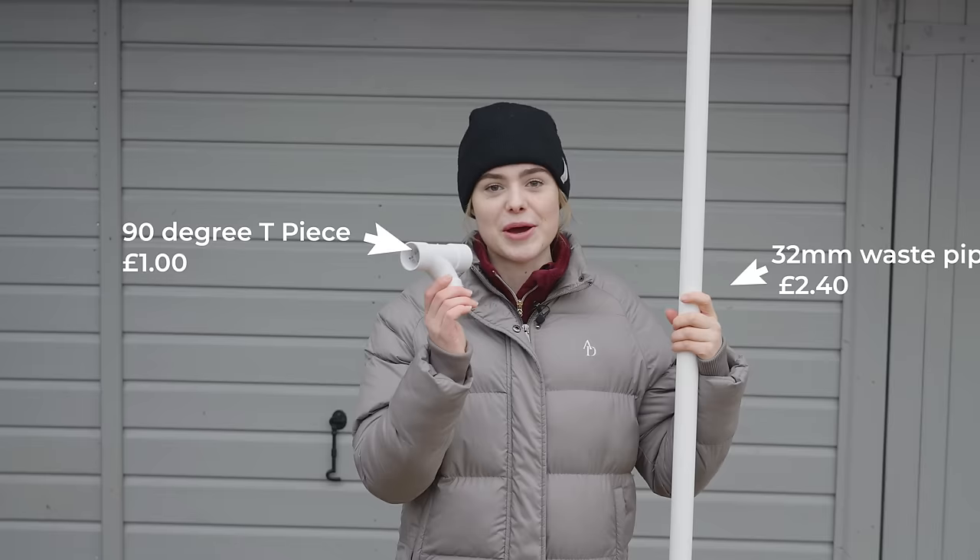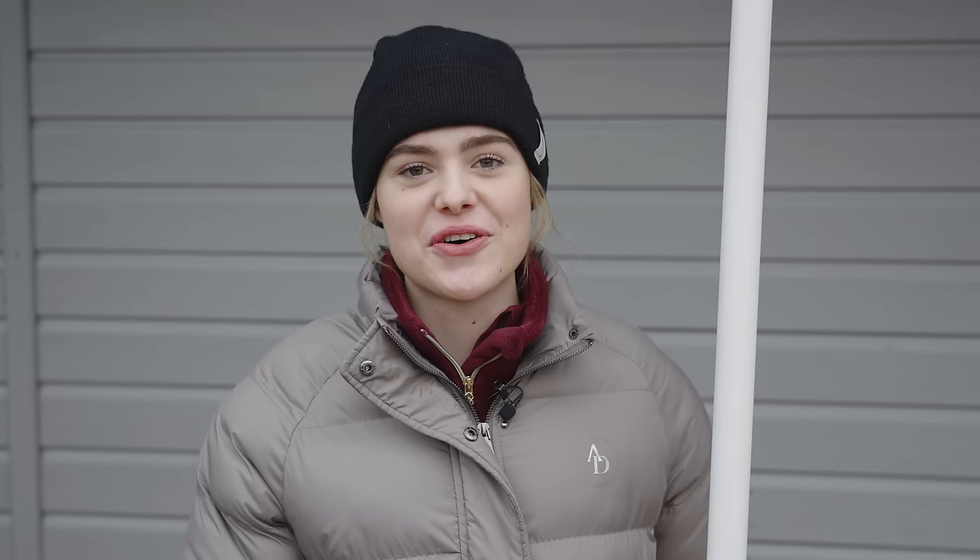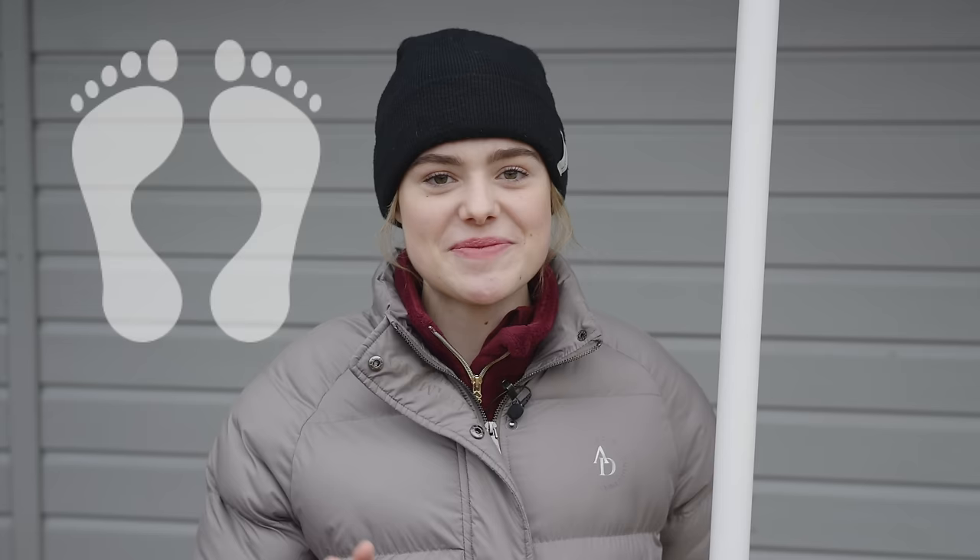I'm now back from the DIY store. I bought two things: some 32 millimeter waste pipe for £2.40, and a 90-degree tee piece for £1. If we convert it to dollars, this project is way under $5 — a nice cheap and cheerful DIY project.